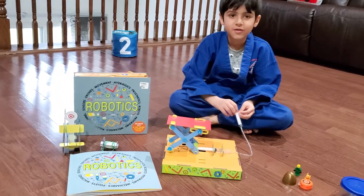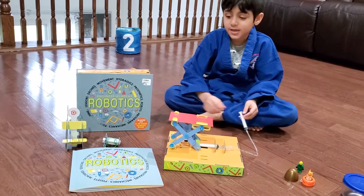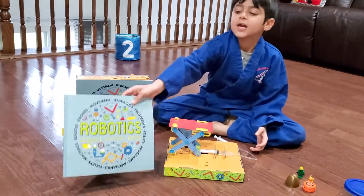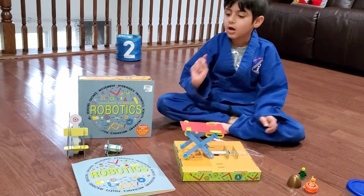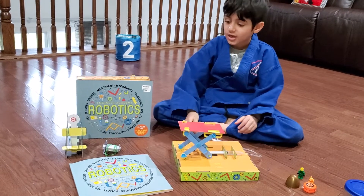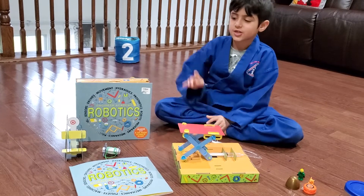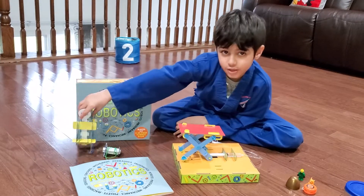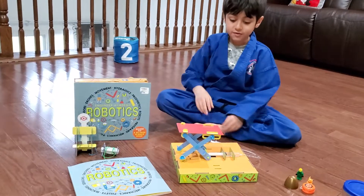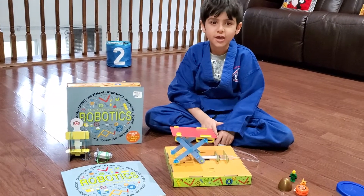Wow! So can you show it one more time? How did you make it? I made it with this book, and along with this book there are many other projects. I have made many other things, and this is one of them. It was really fun, so let's give it a try.